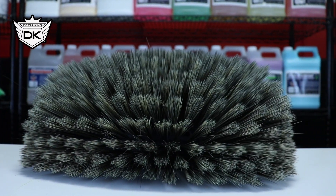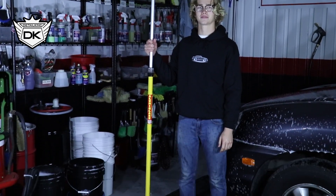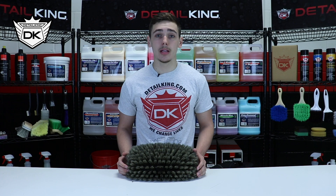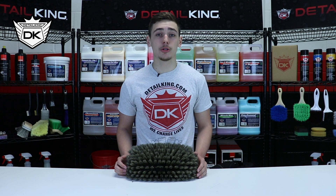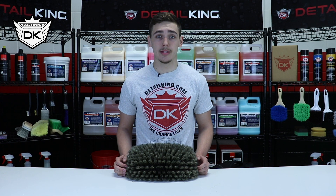It's extremely beneficial when washing large vehicles or washing many vehicles in a timely manner. Now, a little pro tip is to make sure you thoroughly wash the brush before and after each vehicle wash to help achieve a swirl-free wash every time.